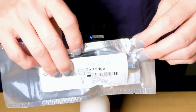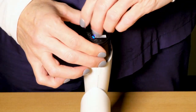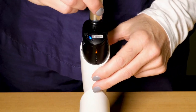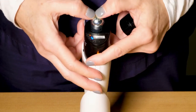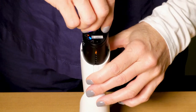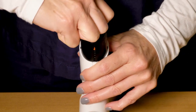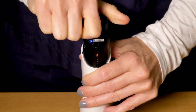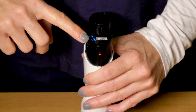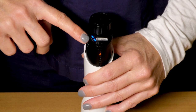Remove the iOVERA nitrous oxide cartridge from its pouch. Remove the cartridge cap and insert the cartridge until you feel a click. Tighten the cartridge cap until the cartridge indicator LED pulses blue. The LED will turn solid blue when the cartridge is ready and the device will make a noise.